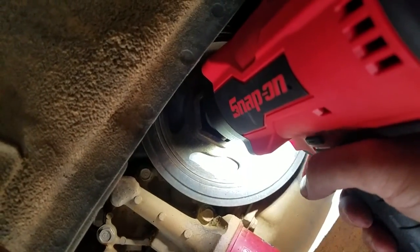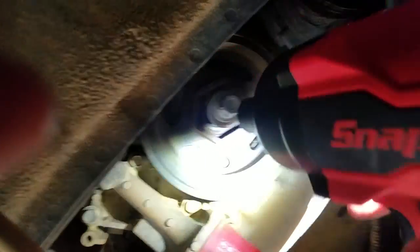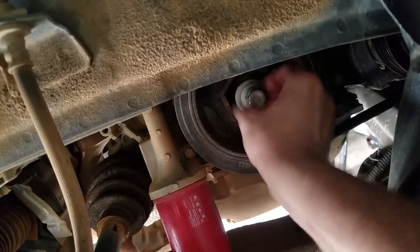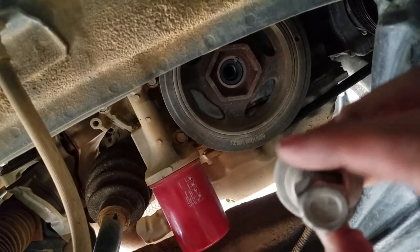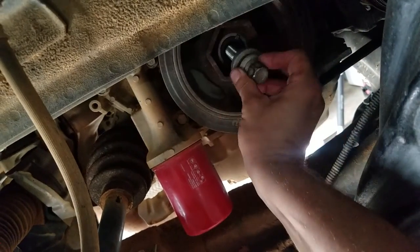Here we go, round two. Look at that - no problem whatsoever. Now I've got to torque that back on, so that's going to be loads of fun.